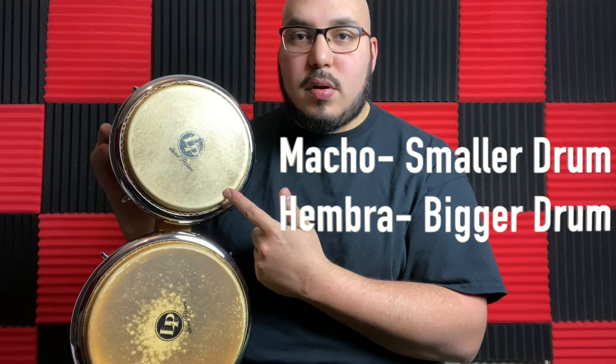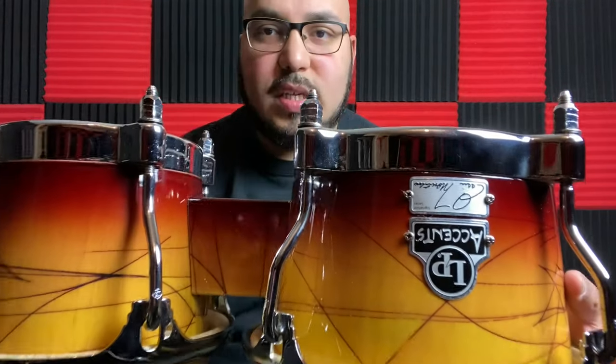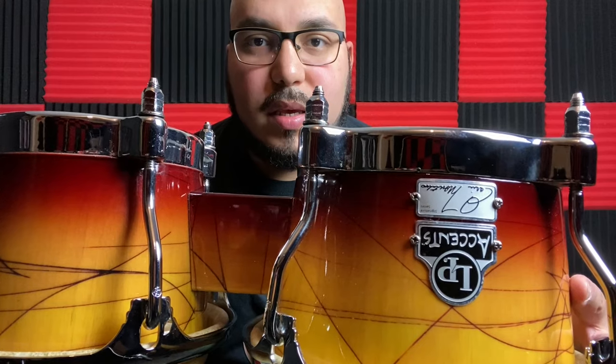On these bongos this is a seven and a quarter inch macho and an eight and five-eighths inch hembra. Now these skins are super cool, nothing wrong with them. If you want to use them for gigs you absolutely can. Some folks actually prefer a thicker skin — these skins are kind of on the thinner side — but if you change the skins you'll have a perfect bongo. These come with the comfort curves which add a little bit of weight, and these bottoms add some weight as well.